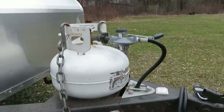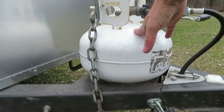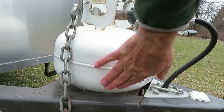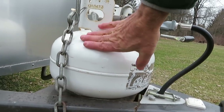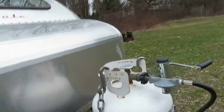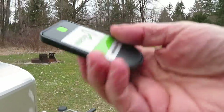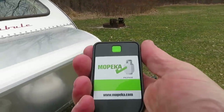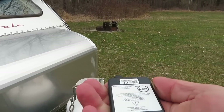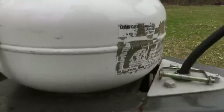The cost-free way to test how much propane is in here is to pour a bucket of hot water on it and run your hand down the side. Where the liquid is will be cold and where the gas is will heat up just for a few seconds and you can check it. But there is another solution — somebody alerted me to this Mopeak little gizmo. It's a little transmitter and what you do is put this under your propane tank.